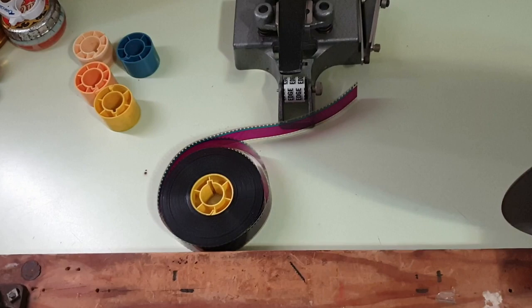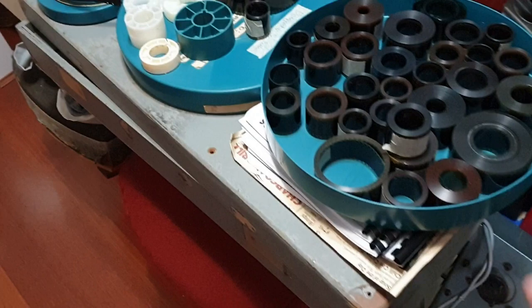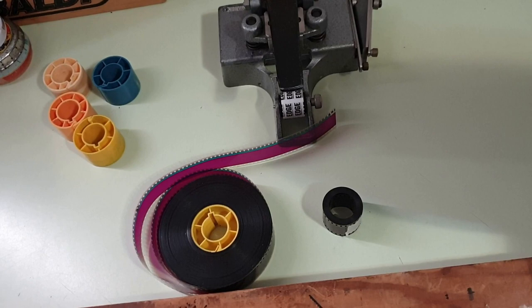Here we are, ready to take apart the head and the tail for this one. I've chosen a short little drive-in intermission piece. You can actually see that through the film there — I think it's for selected short subjects. I'll get the camera set up and we'll have a look.